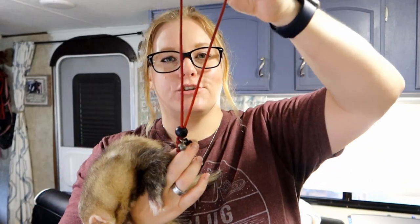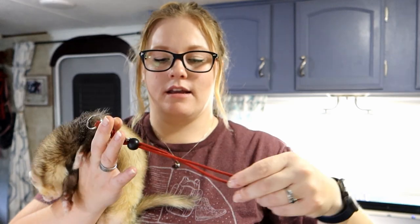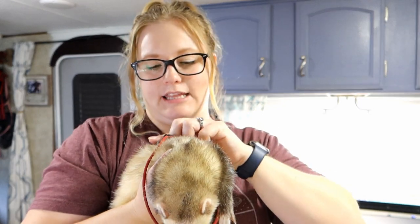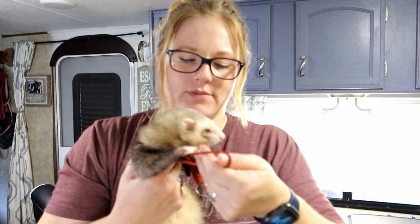They go on pretty easy so we're gonna show putting Hagrid's harness on. You basically have a big loop — I have the braid on the end and then a little ring so you can clip the leash to it. We're basically going to put the loop over their head and underneath their legs. You want the ring on the back because that's where you're gonna clip the leash. Then you're gonna take this, twist it, and come up through the legs and back over their head.